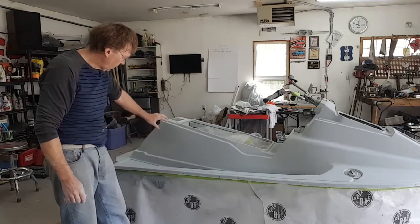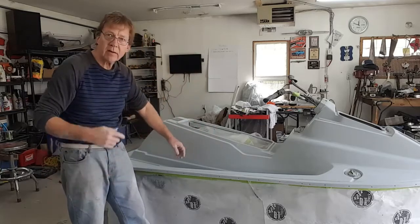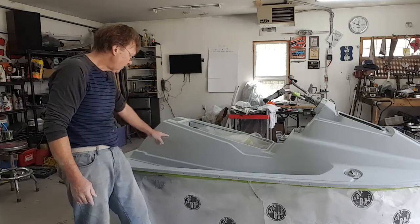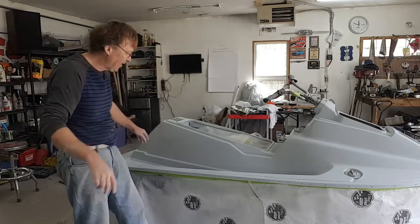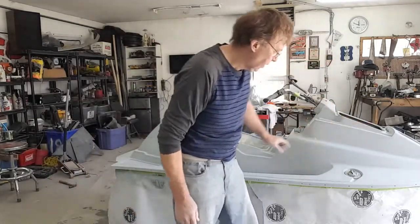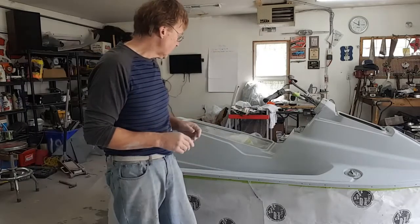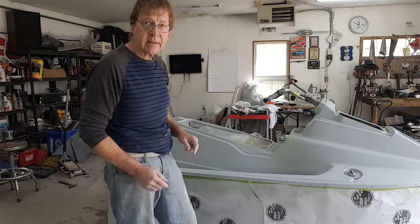We talked about putting in a stripe along the bottom that comes up and twists up like a bit of an inverted C stripe. I'm playing with the idea of the CUDA, the tiger shark kind of thing. I'll figure that out. And then the call letters, so we're going to be painting white along here. So other than that, it's ready to go. I'm going to clean it up, hit that white, and we'll be on to the next step.